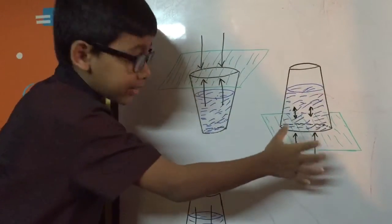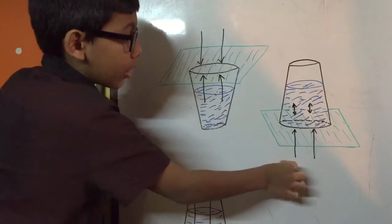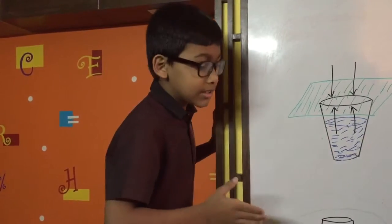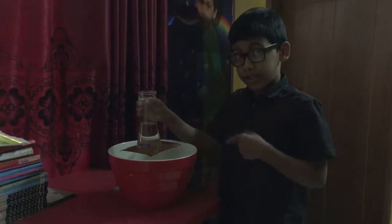So that's why it just stays there and doesn't do anything. It creates negative pressure, and the pressure outside is much higher than the pressure inside. Now let's get back to the experiment.